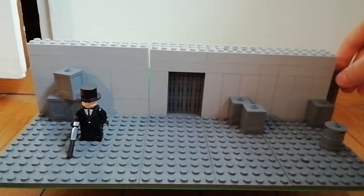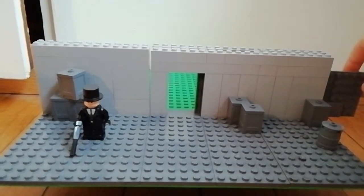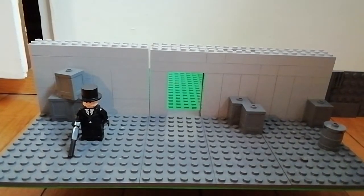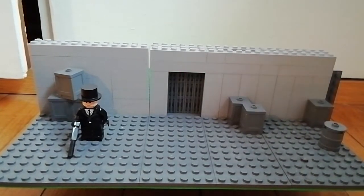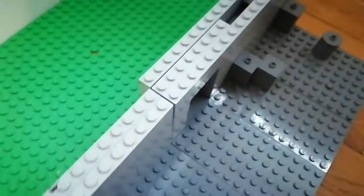I actually made this like many weeks ago, or like months or something, I don't know. Anyways, it's like a sliding door. So let me show you — took a little bit of building and trying out everything.